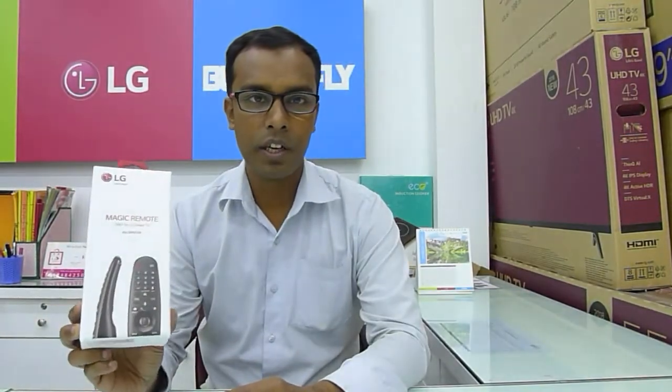Hello guys, welcome to U.T. Central Bangladesh. I am your host, Thaddee Mappundesh Sathya. Now we have the LG Smart TV — we have the unboxing of this remote. The model is ANMR650A.